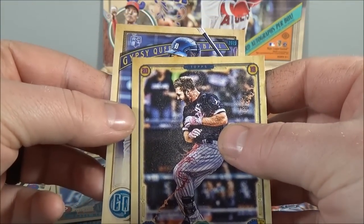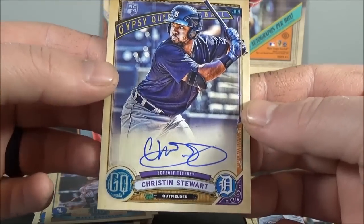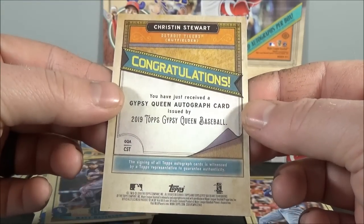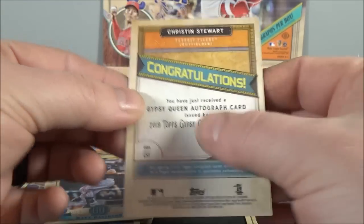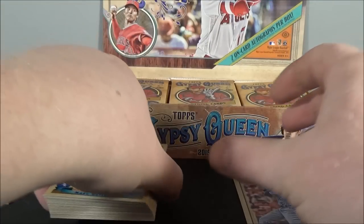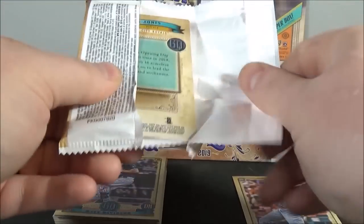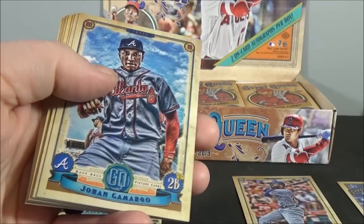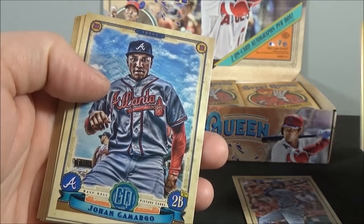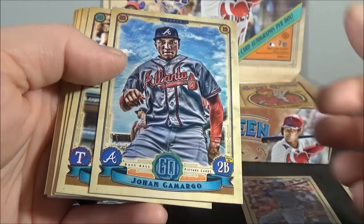First autograph's going to be a rookie for the Tigers — Christian Stewart. It's a Christian Stewart rookie autograph, just a base autograph. It's actually my first Christian Stewart autograph. I haven't had time to follow the opening day roster and all that, so I'm not sure if he's actually going to be starting this year. Some of my fellow Tigers fans can probably tell me.